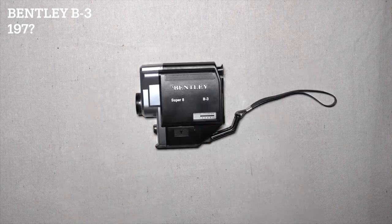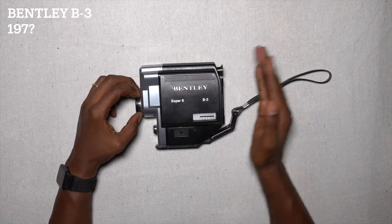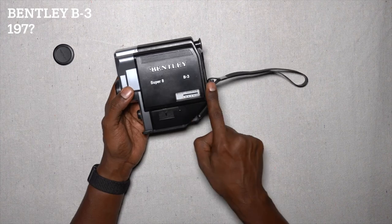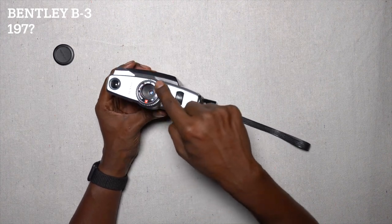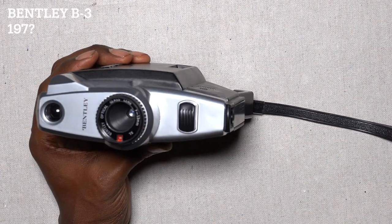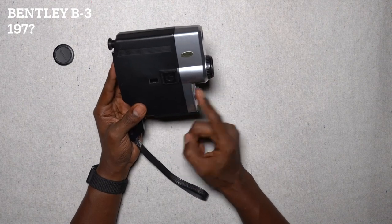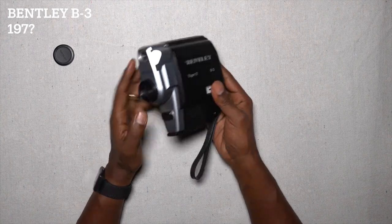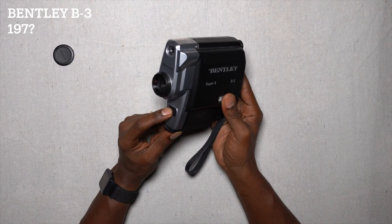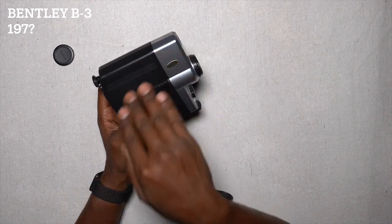I'm doing another review on the Bentley Super 8 camera B-3. Maybe it'll be different — it probably won't. Completely made out of plastic. It's got this cap on it, which is kind of cool. You have the film counter, the Bentley optical glass lens, 13 millimeter lens. It's the XL version, which I don't know what that means. Here's the trigger button. The frame rate — you can't adjust it anywhere on this camera — is probably 18 frames per second, although it sounds faster, maybe just because it's noisy. This is not an SLR; what you see is not necessarily what you get.